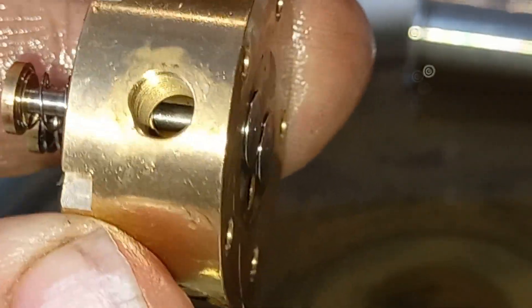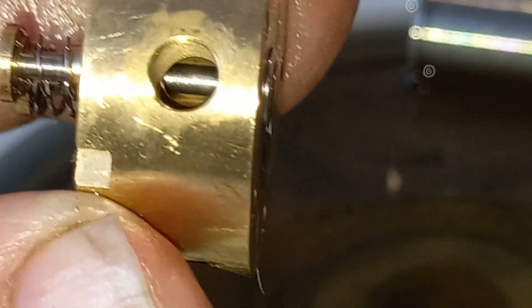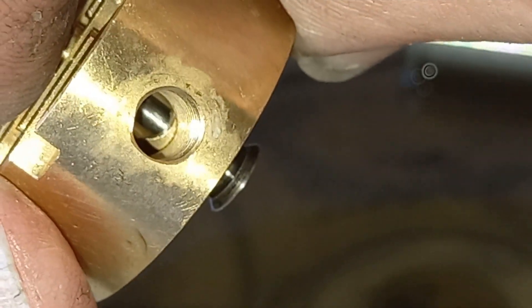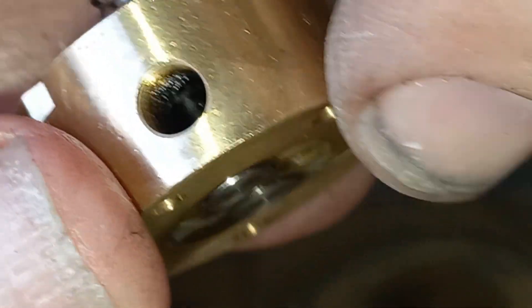There we have one of the valves — that is the petrol mix intake valve, and that looks pretty clean on the underside there. Okay, that's not good enough — there's the exhaust area.